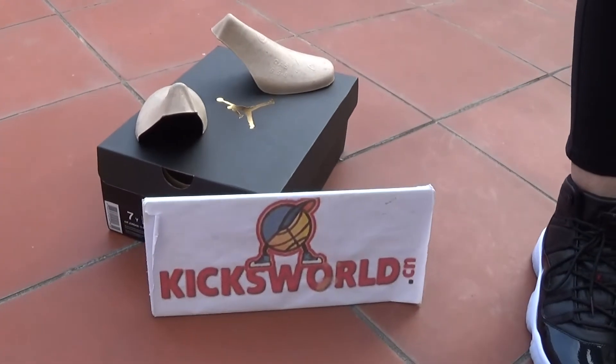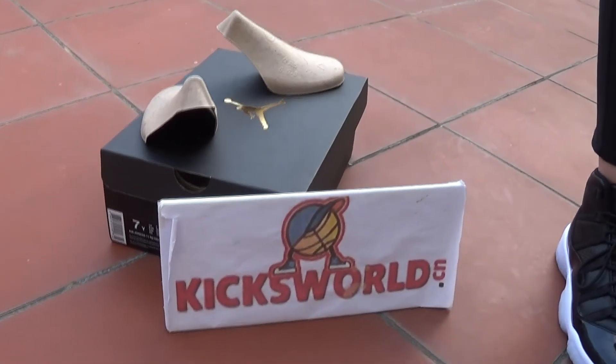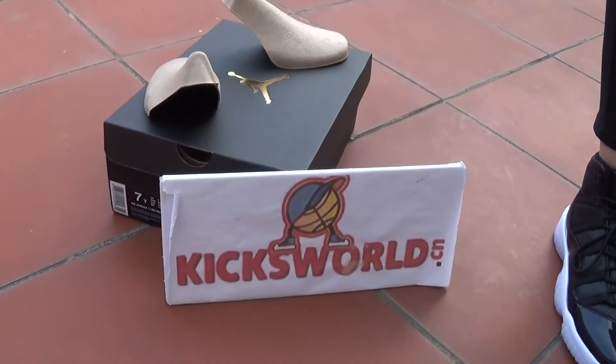From the video you'll see the box of GS is a black box with a golden Jordan. It is different from the main size.